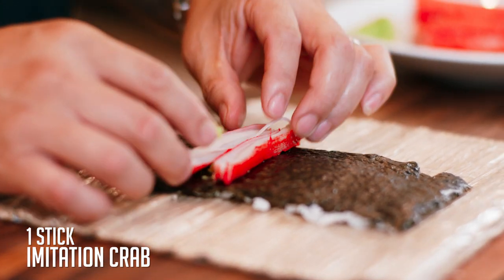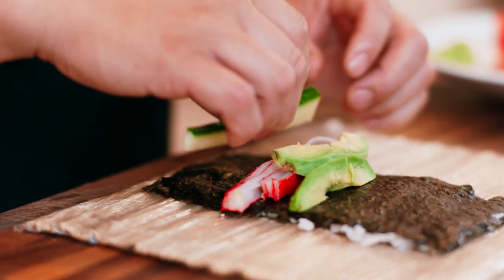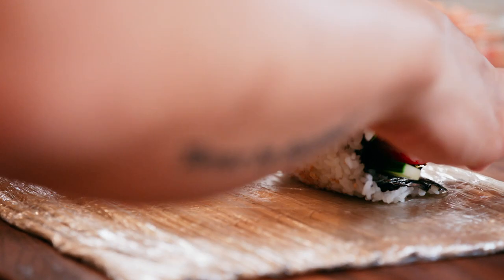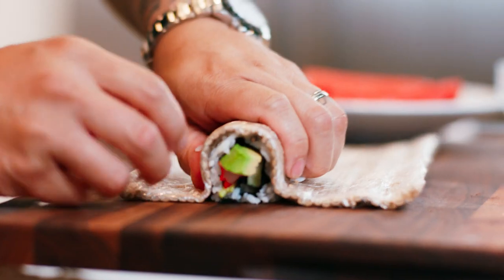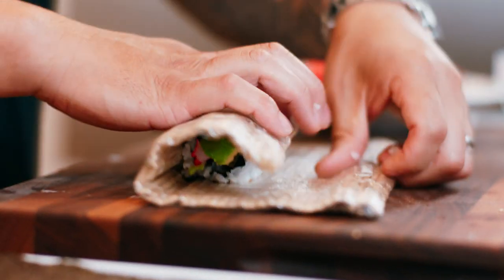Apply a little bit of sesame seeds, then turn it over. The uncovered part of the seaweed is closest to your body as you roll vertically. Add a little dash of wasabi about a third of the way from the bottom — that's also your line for where to start putting your ingredients. Start with crab — hitting that with a K because these are crabsicles, also known as surimi in Japanese. Then avocado and cucumber. Take that seaweed edge and do a nice loose tuck and roll.